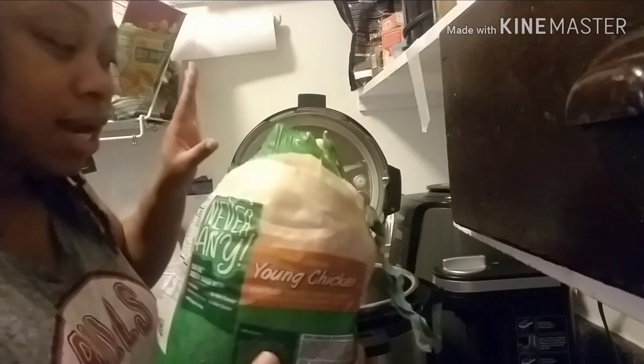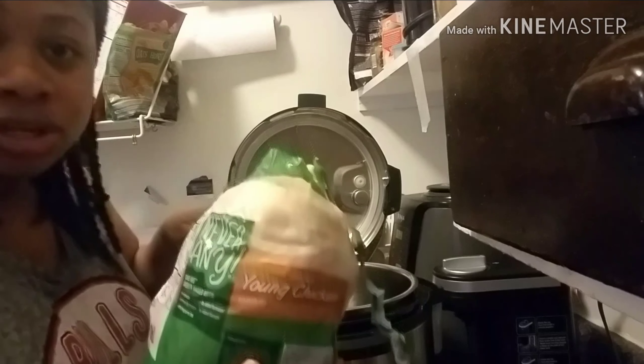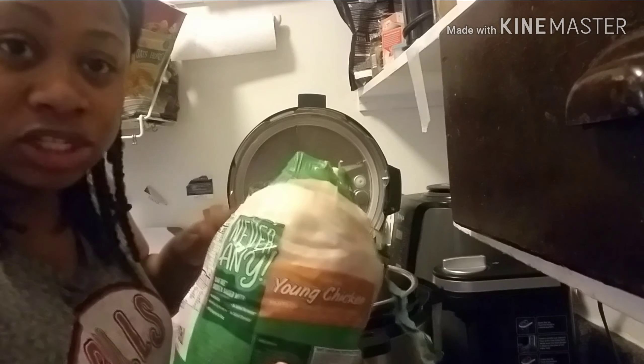So I'm going to wash it up real quick, and when I come back the chicken is going to be in the Instant Pot and then I'll show you everything else that I plan to do with this chicken. I'll be back.